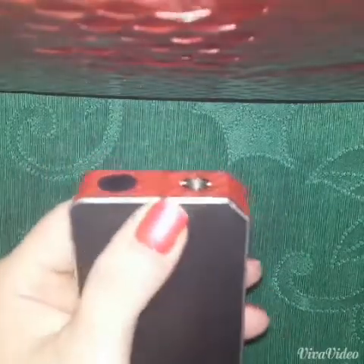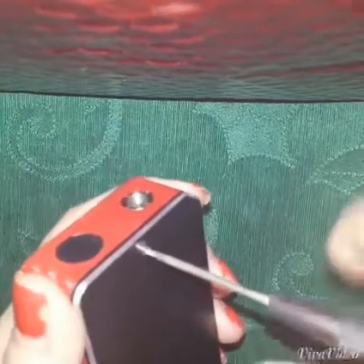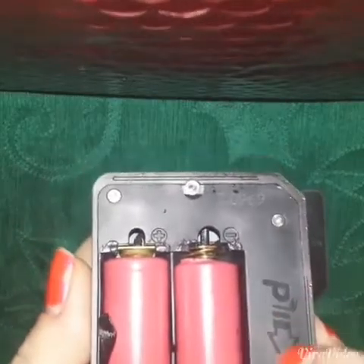Let's get down to the mod itself. These normally come with certain little Allen screws, but I had Phillips head put in here for easier use so I could just use whatever screwdriver. This is what's on the inside — got two 18650 batteries and your little IPV chip on here. And that's really about all inside of this.